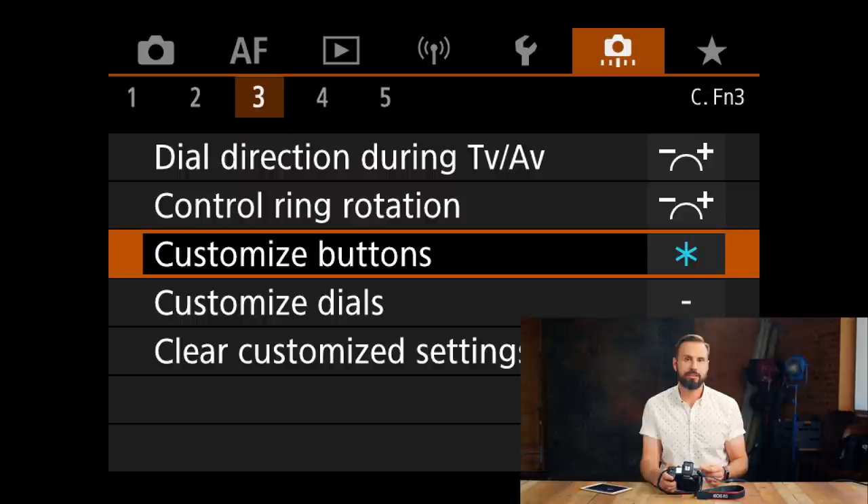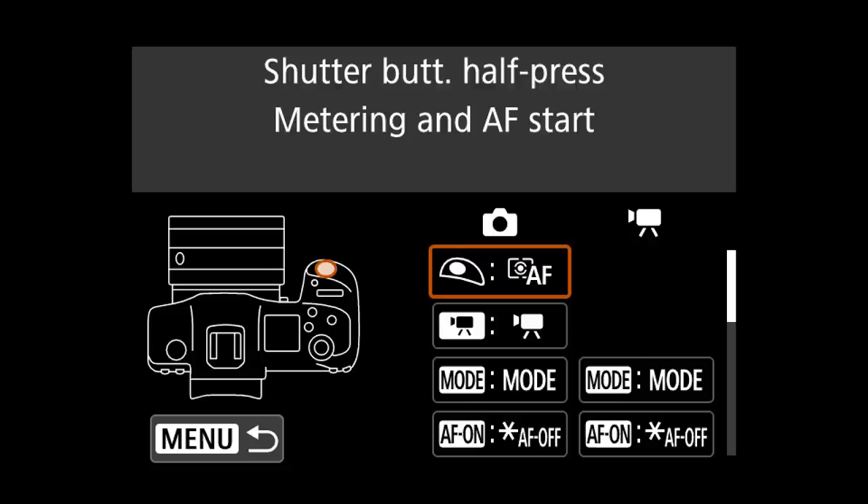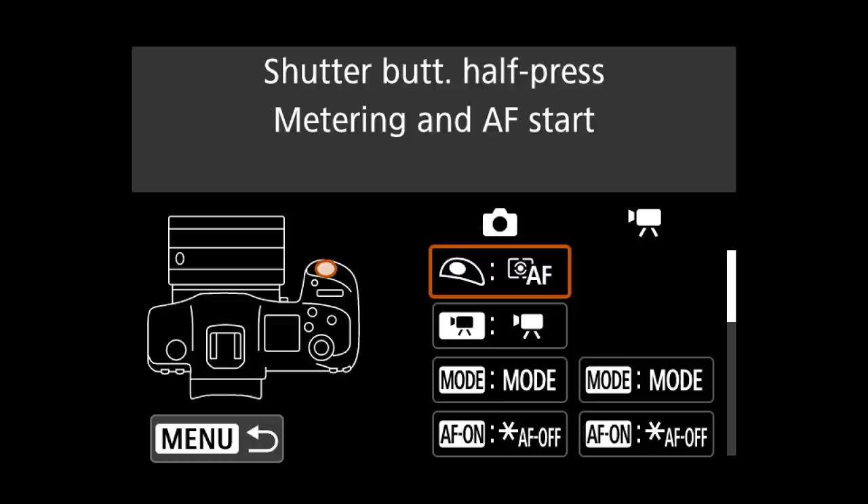Now we're moving on to the custom settings, which is where you customize the camera. I've left most things at default, but I'll go over the settings I've changed. Under menu 3, if you scroll down, you'll find custom buttons — this is where a lot of the customization comes in. I've left the shutter button set to initiate autofocus, which is different from before when I used the back button. That's a new change for me, but essentially the default for these cameras.